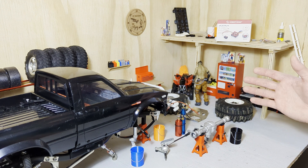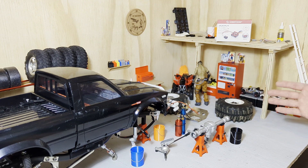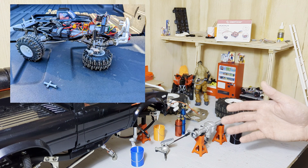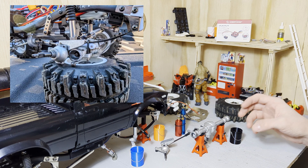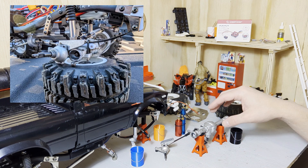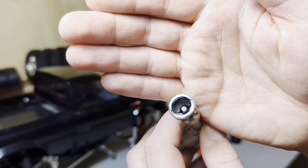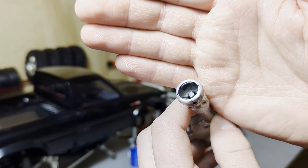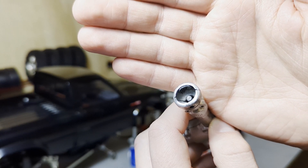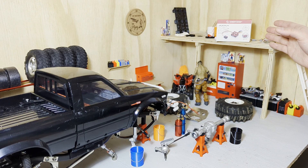I noticed the tire was still rolling and there was no binding or issues — besides it not pulling anymore. So I quickly brought it back to my vehicle. If you follow me on Facebook, you've already seen that as soon as I pulled the tire off and opened it up...